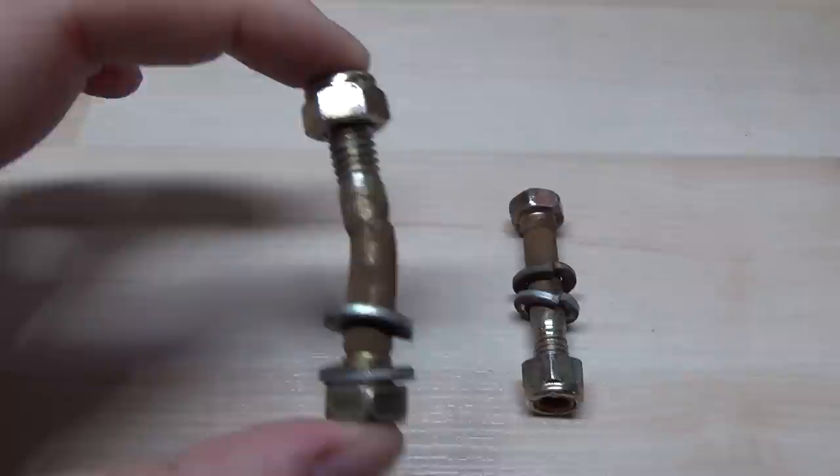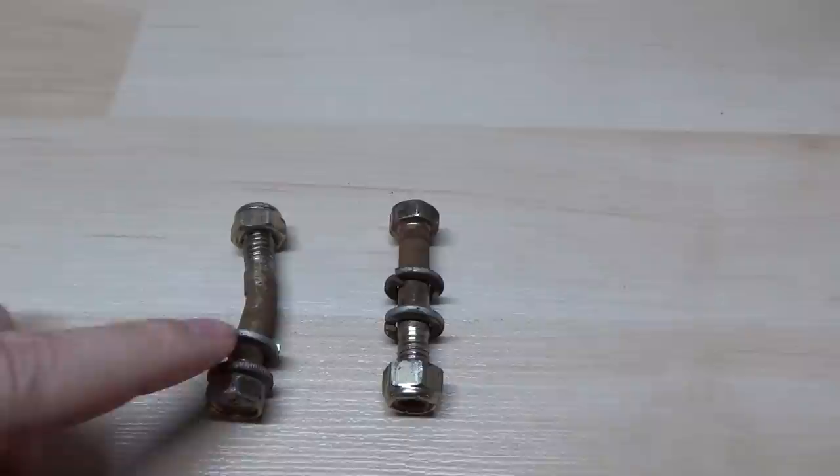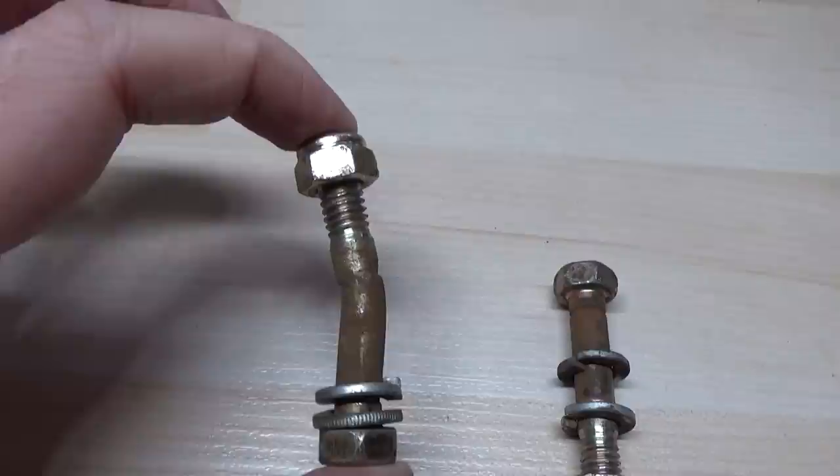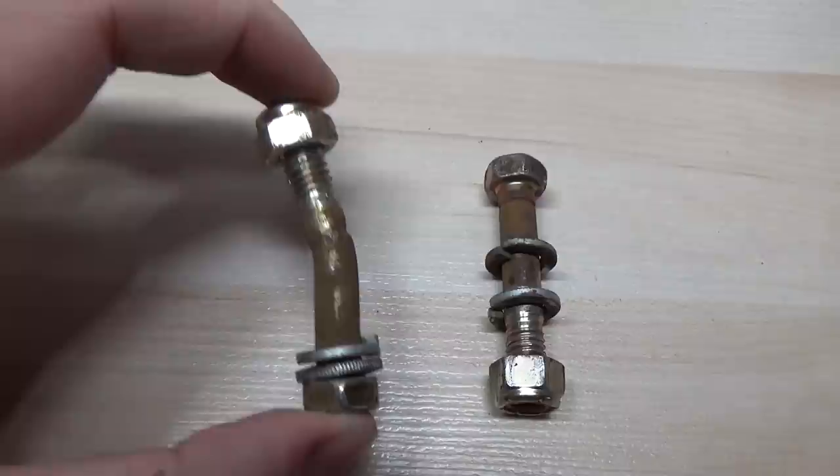We ended up taking a look at the shear pins, and these were the two that were in there. This one you can see is completely bent. I believe these shear pins are thicker and meant for a larger snowblower, so I don't think these ones are actually meant for this model — they're supposed to shear, not bend.